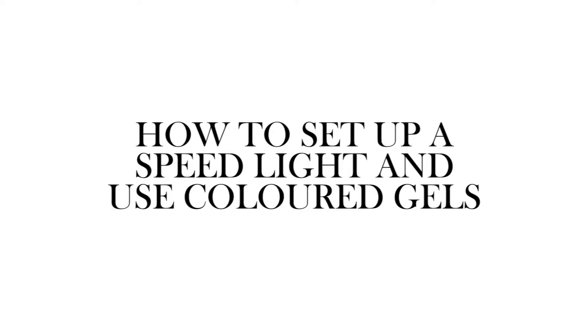Hello everyone! Today myself and Britt will be showing you a quick how-to video on how to set up a speed light and using colour gels in your photography. When using a flash, it drowns out all the other lights in the room, so you can use this method even when you have the room lights on.